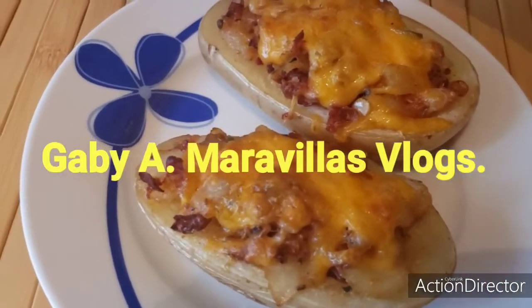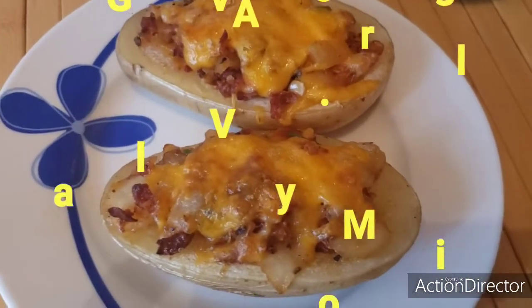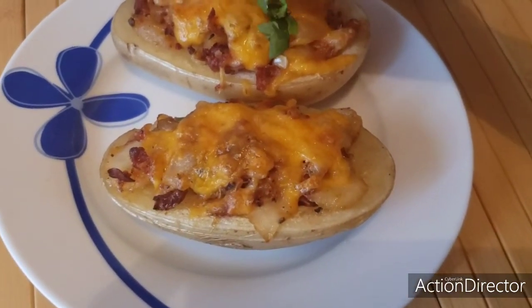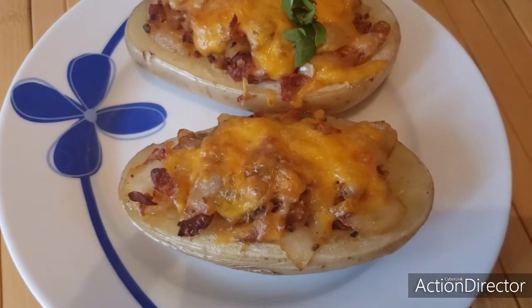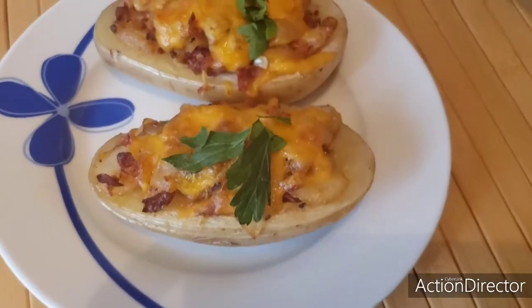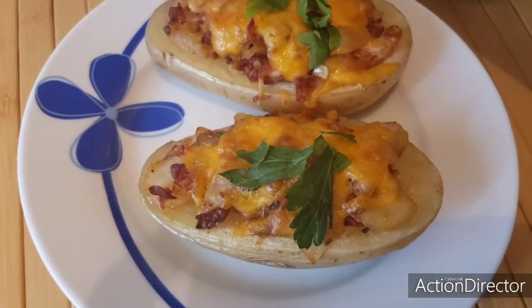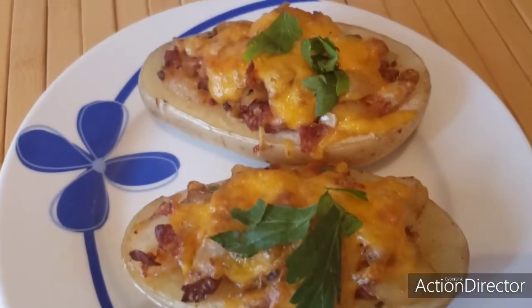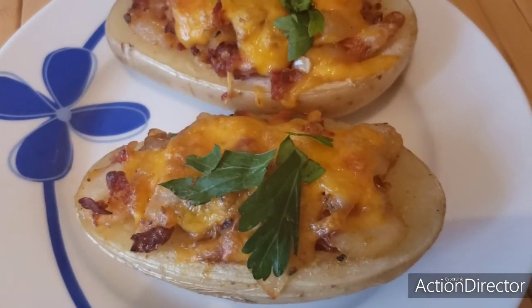Al final le pueden agregar perejil picado — lo tenemos aquí picado — para la presentación nada más. Agregamos un poquito de perejil y eso es todo. Nos vemos en un siguiente video. Bye amigos.